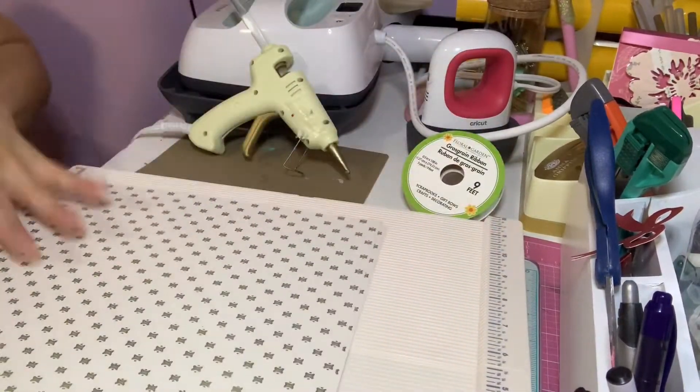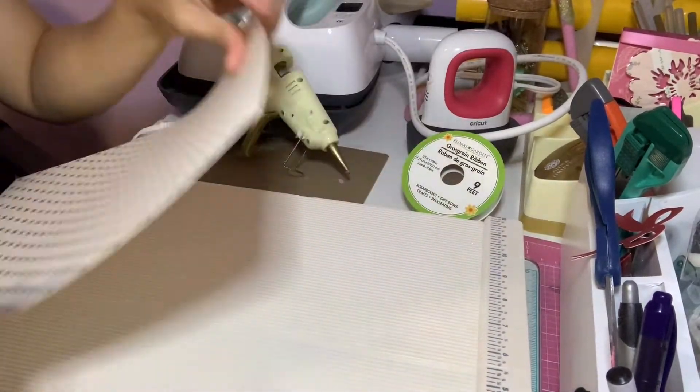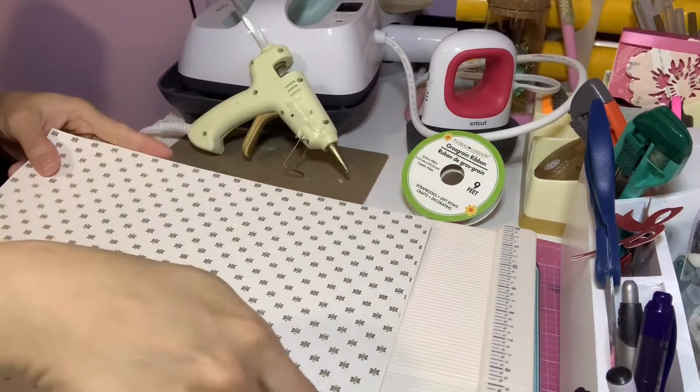So this time you need two papers. I've measured 11 inches by 12 inches. You'll need a scoring tool, but if you don't have a scoring tool you can use a ruler.